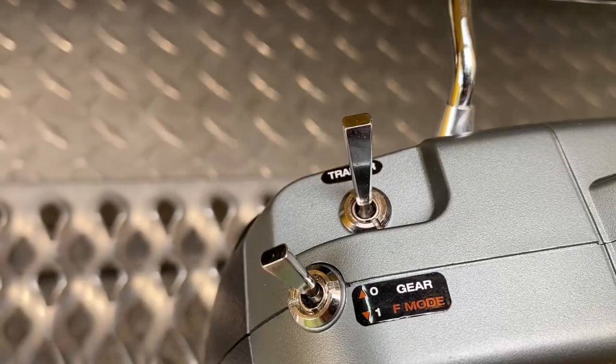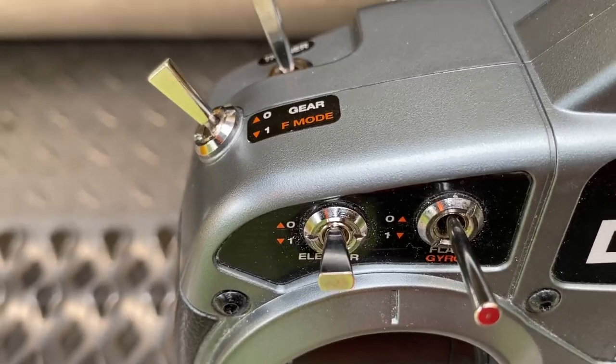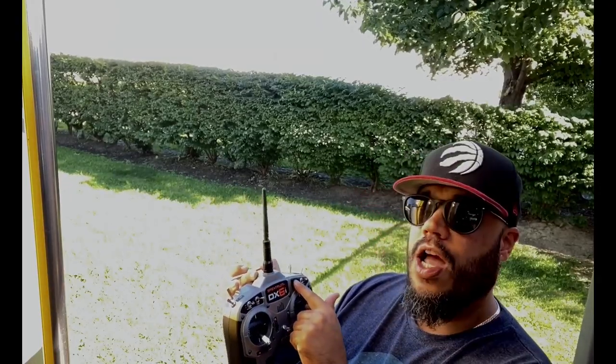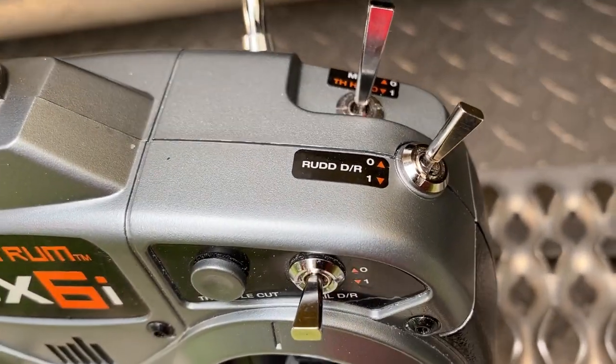I'm not using retracts, even though I can. I'm not using flaps, even though I can. I don't have a bomb drop or lights set up. This radio is really optimized for helicopter pilots, so there's a ton of functions you can do with the heli stuff. On the top there's a trainer button that also doubles as your bind switch, a gear switch for retracts, elevator high and low rates, a flap and gyro switch, a throttle cut, aileron high and lows, rudder high and low, and a mix and throttle hold.